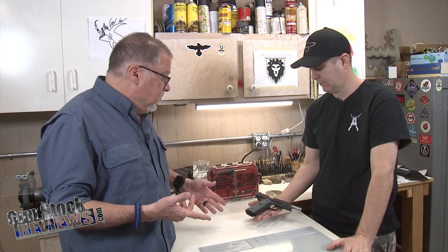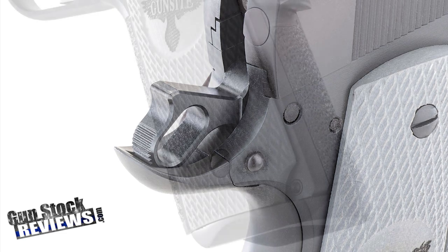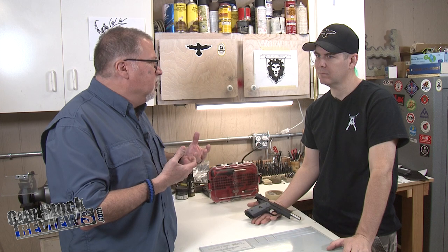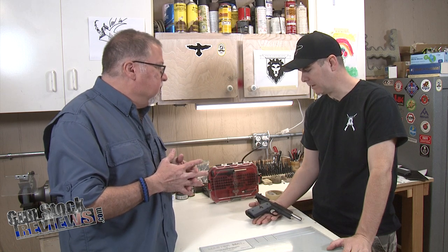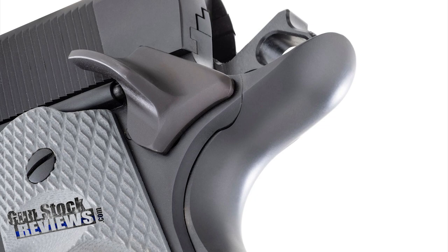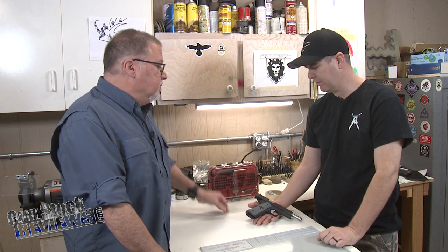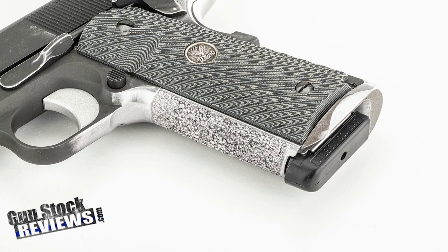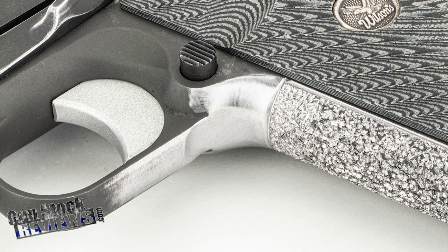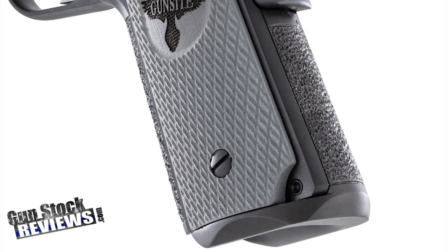The first things we did were the Smith and Alexander Magwell and the Smith and Alexander Beavertail. That was the most comprehensive thing — we had to cut the frame for the beavertail, really just file on it. There was a little machining involved, at least there can be with some of the Smith and Alexander stuff, and that's the most amount of labor going into a lot of it. We stippled the front strap, back strap, and front, and we raised the undercut around the trigger guard.